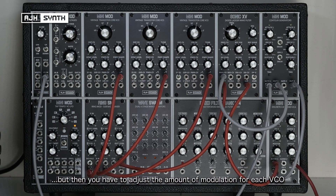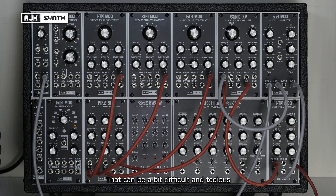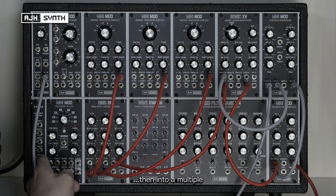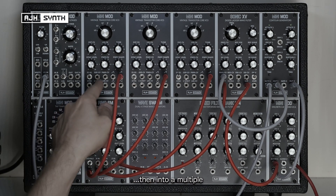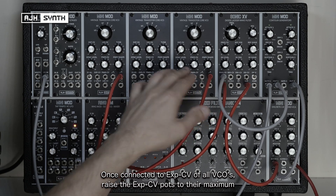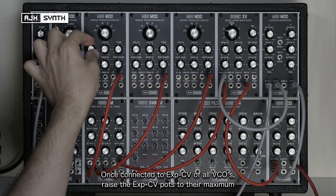The problem with that is you then have to adjust the amount of CV modulation on these pots for each VCO, and that can be a bit difficult and tedious. One way to get around it is by sending the output of the LFO to an attenuator and then again into a multiple, and then connecting the three exponential CV inputs to the multiple and raising the exponential CV pots to the maximum.